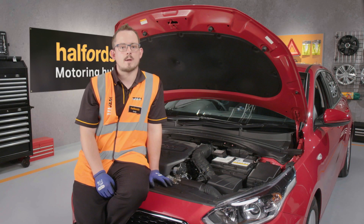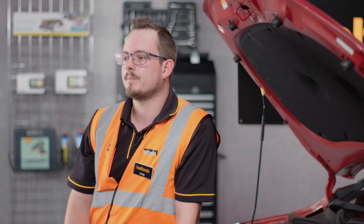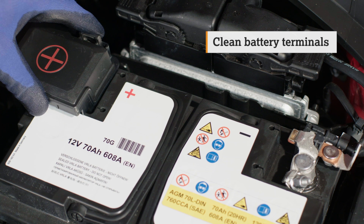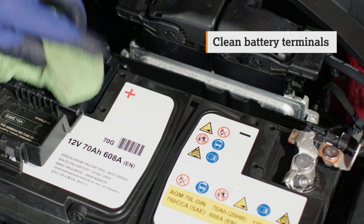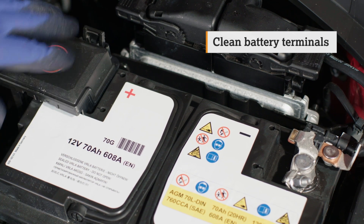If the terminals on the battery are dirty, you need to give them a good clean so that nothing gets in the way of the cable clamps. Apply your electrical contact cleaner to your wire brush and gently scrub the terminals. We need them to be exceptionally clean so that we get a clear connection with the charger. Once you're happy, grab a clean towel and wipe off any excess residue.